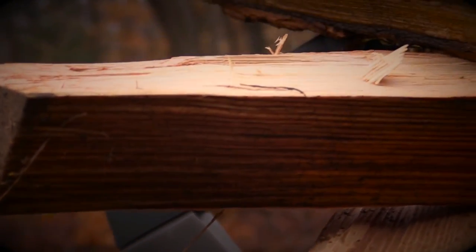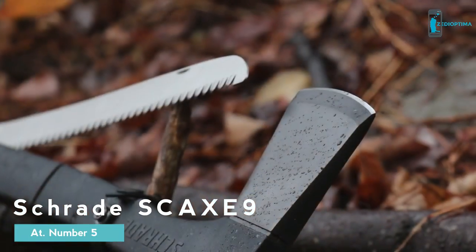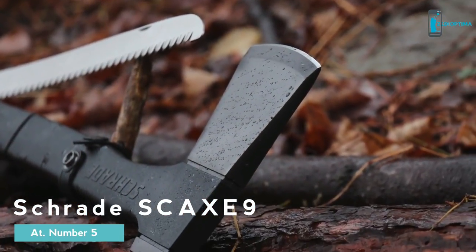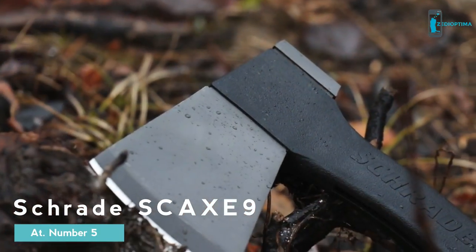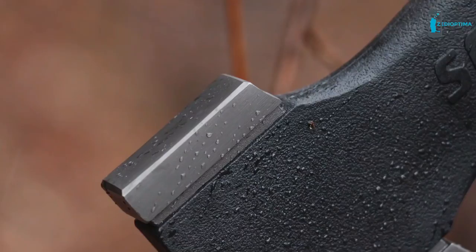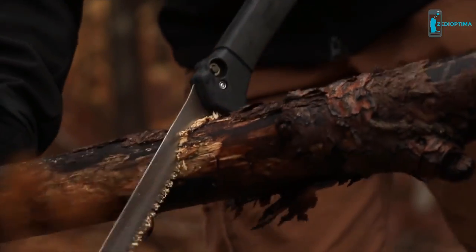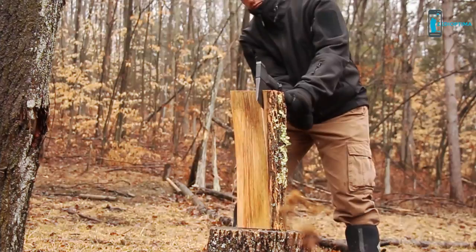This is the Schrade SC-AX-9 Locking Saw Axe. Versatility is at the heart of this 18-inch axe. With a titanium nitrate coated axe head with a 3.27-inch blade, hammer pommel, and 12-inch wood saw, the SC-AX-9 eagerly takes on a host of outdoor chores.